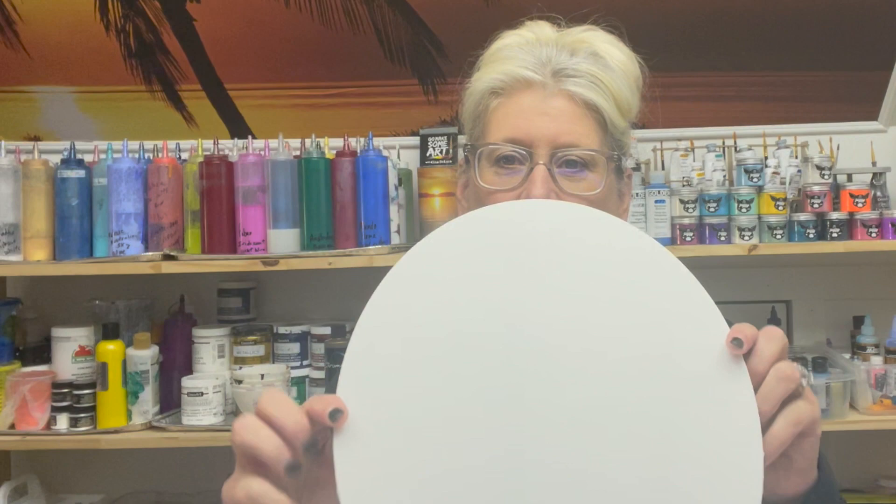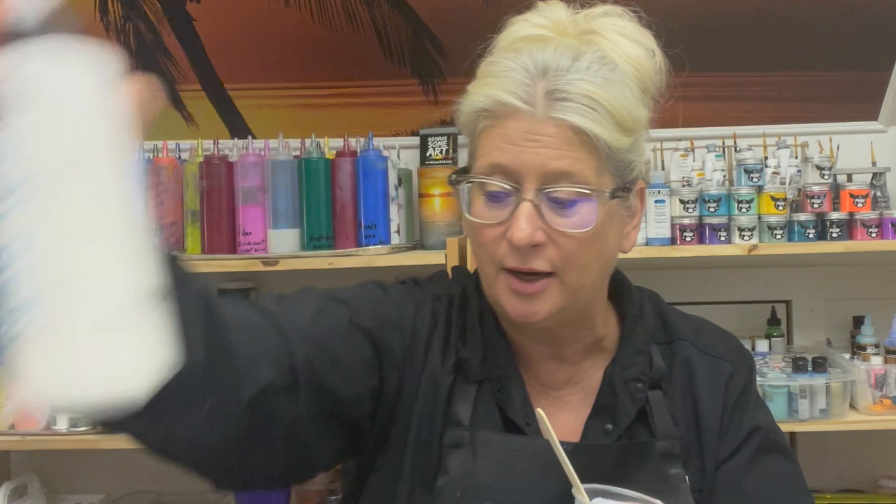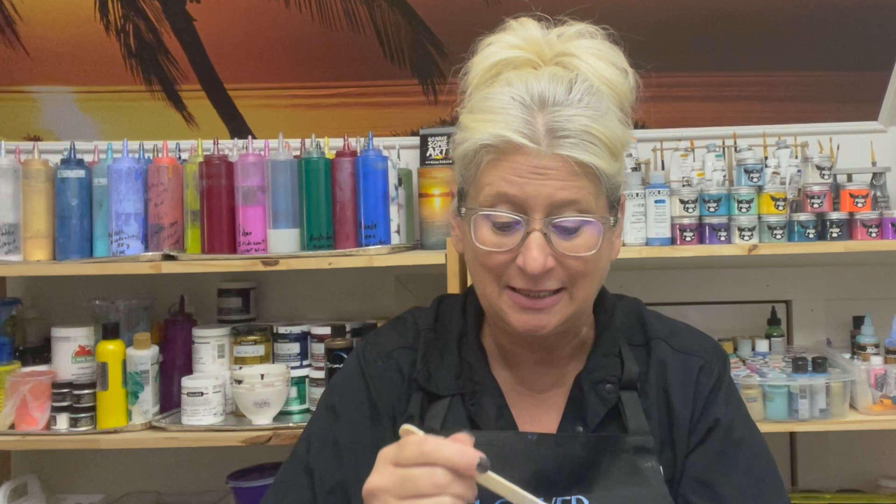Hey everybody, it's Lori Houston with Lori Houston Art. I've decided to do something fun on an oval canvas tonight — another experiment. I'm going to use some fun colors, and I'm actually going to swipe with a TLP pigment. This one is Velvet, and it's got this beautiful purple tint to it — really luscious. All I did was mix it with a little bit of my GAC 100, put a little bit of Floetrol in there, and we're going to swipe and see how it dries. That is our test for tonight.